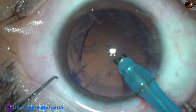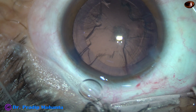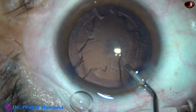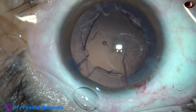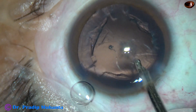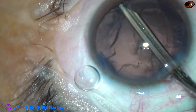And that's it. So in soft cataracts, where holding of the nucleus is not possible, this is a good technique, a fast technique. You have seen that I came to the central part of the anterior chamber just after one or two rotations.